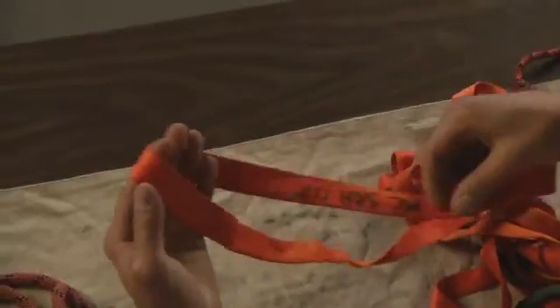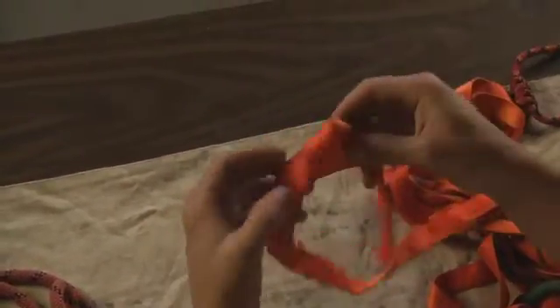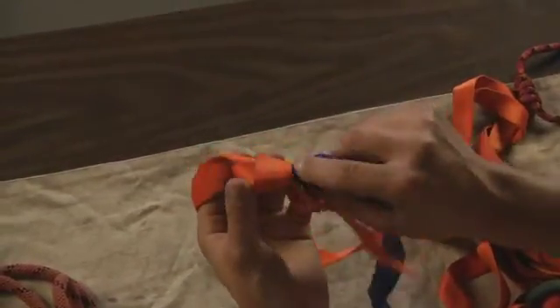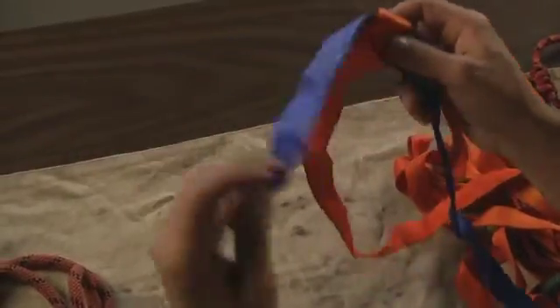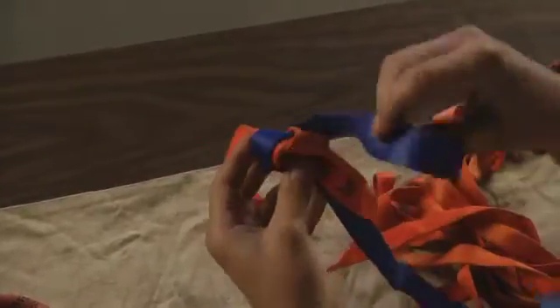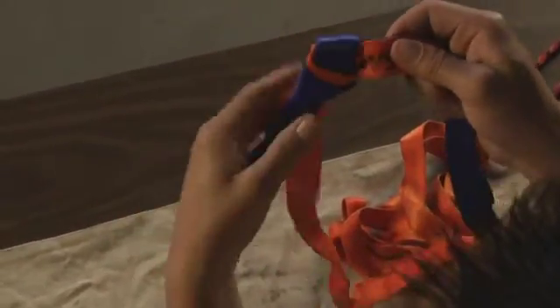Let's try the water knot a second time. Tie a simple overhand knot using the webbing, keep it loose so you can feed the second piece through easily. Take the second piece, feed it up around, make sure you have tail, back over, through the end, tighten the two, and there's your water knot.